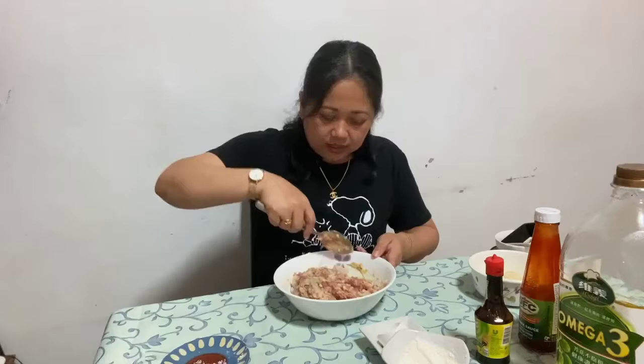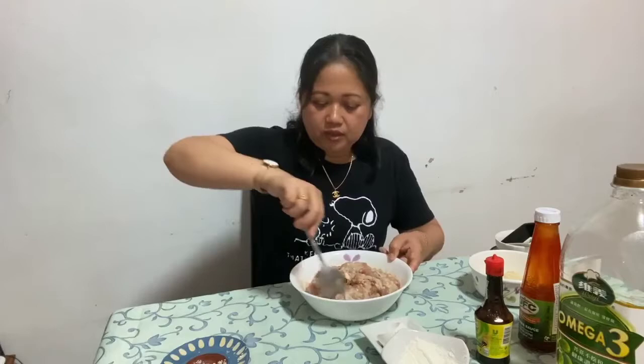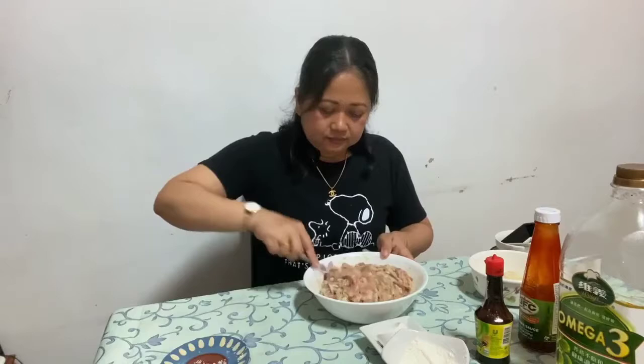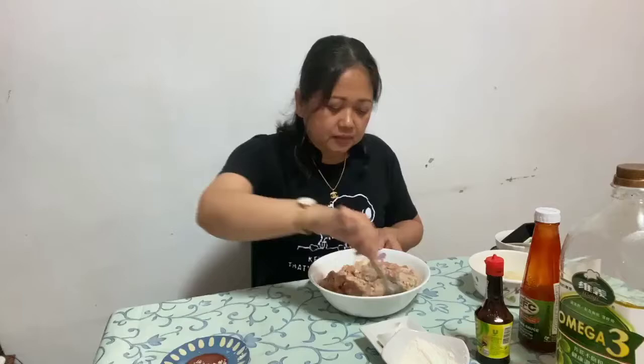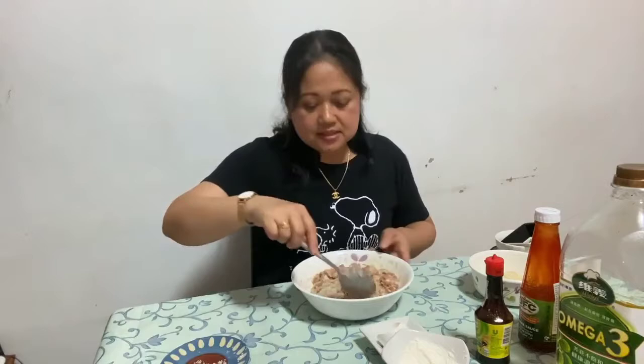Itry nyo din po ito sa inyong mga chikiting. Once na nagustuhan po nila ito, itry nyo po yung ibang gulay — gaya po ng carrots, or potato, or di kaya repolyo. Pwede pwede po yun. I-rest po natin ito mamaya, pagkatapos po natin i-mix. I-rest po natin kahit mga 30 minutes lang po para mag-absorb po lahat sila.